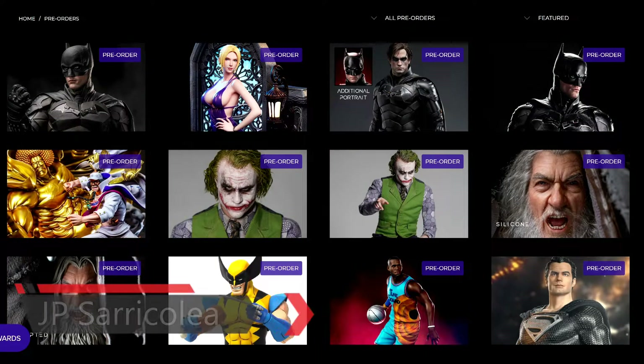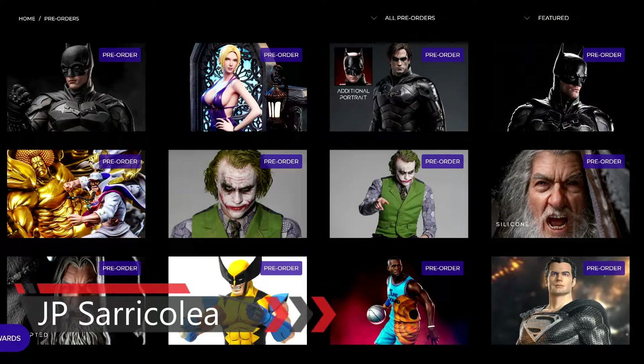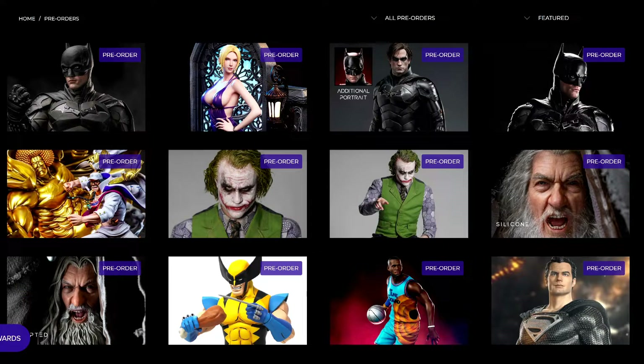Hey guys, how you doing? JP Saricolia here and welcome again to another reaction video. In today's video, we are going to react not to a statue, but to an action figure — a very premium, high quality action figure from Queen Studios.